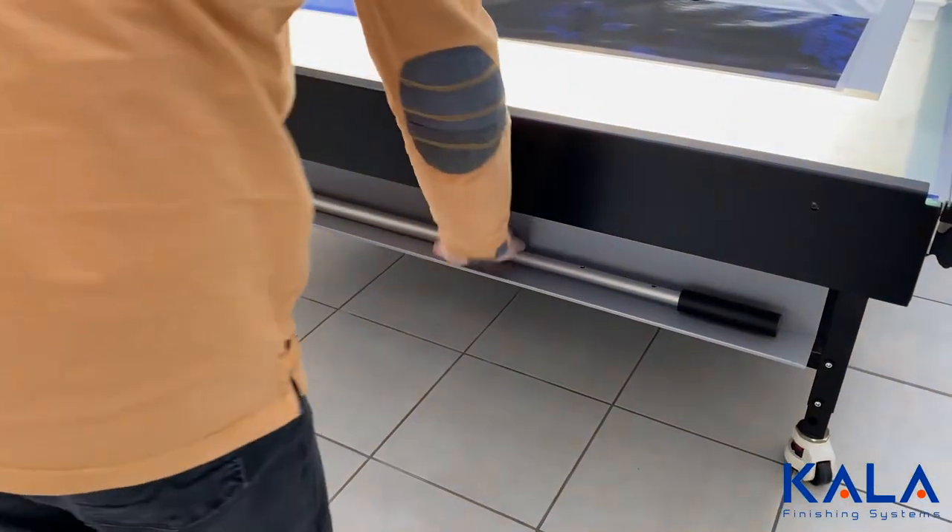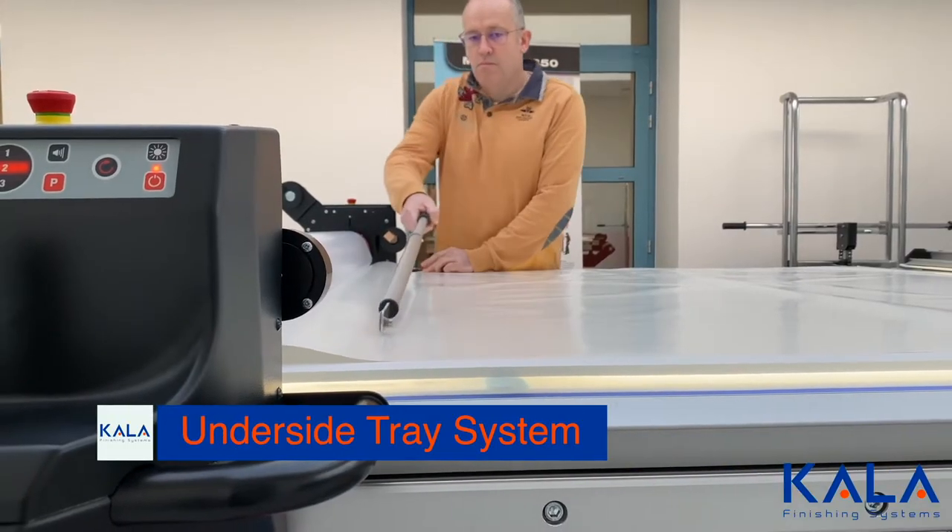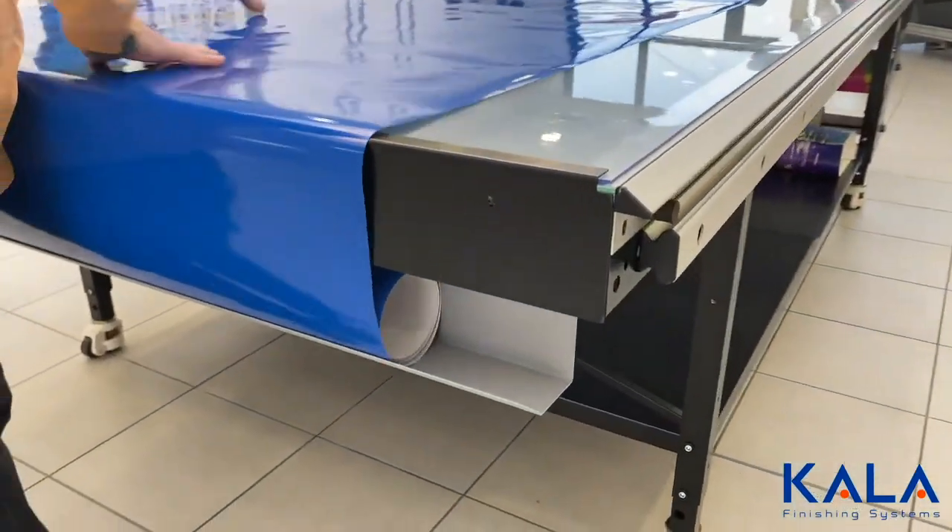An underside tray can be placed on one end, which can serve to hold production tools and can also be used to roll the film out.